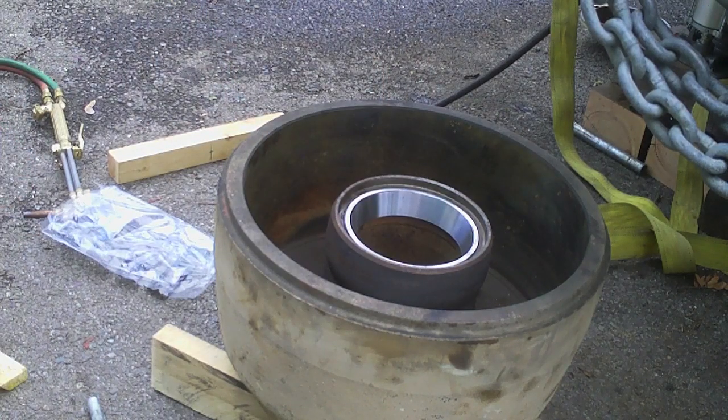About a minute, maybe 90 seconds after dropping the race in, the hub's temperature is 165°F — that's all it took. I maybe brought the hub up to about 200°F, and that race was just in my chest freezer for two or three hours. She just dropped right in — what a slick deal.